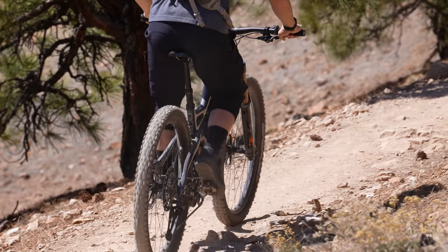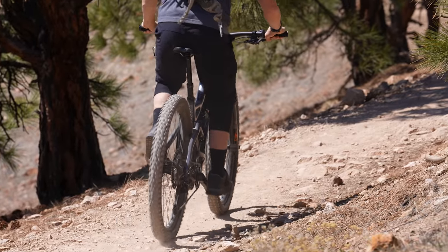The perceived weight on our WFO was far below the actual weight — 33.4 pounds with pedals. But honestly, this bike feels much lighter on trail than the numbers would suggest.